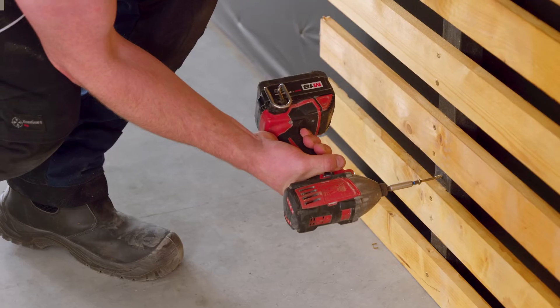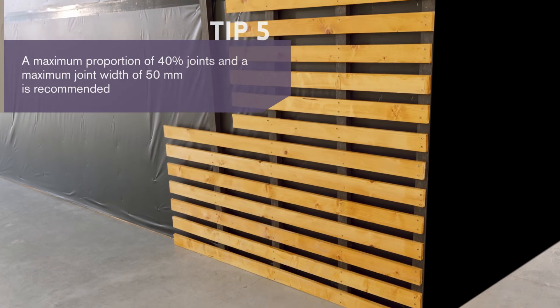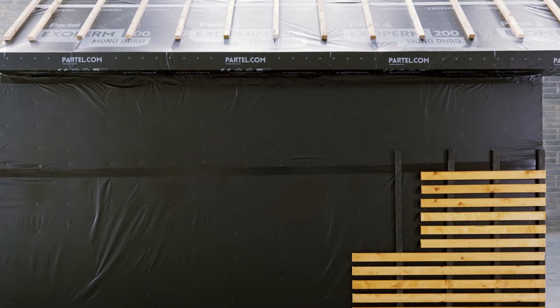After sealing the membranes, install the open jointed cladding over the membrane on the solid structure using a power drill. The monolithic TPU technology used in the membrane design offers long term UV protection and breathability.